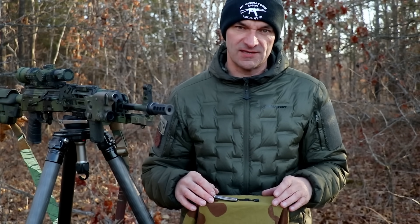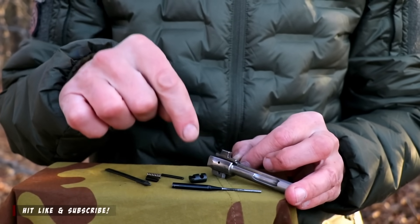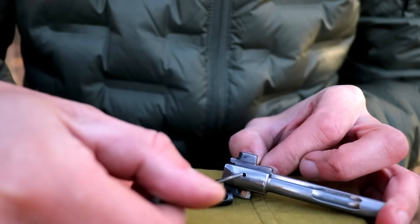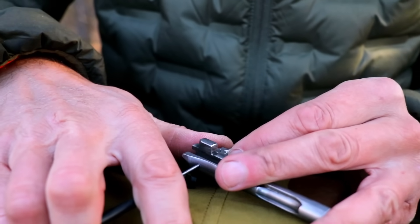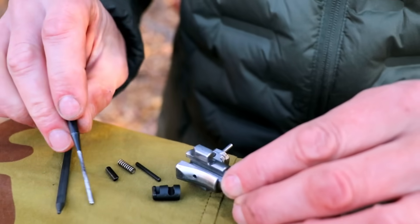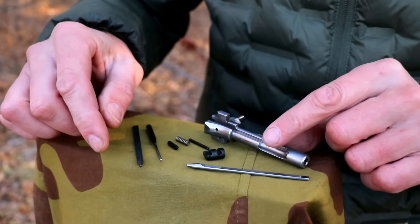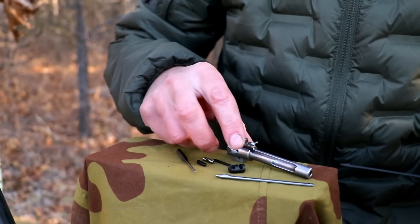To disassemble the bolt you're going to need the punch tool from the AK cleaning kit. At the bottom of the bolt you will find this hole — your punch goes into that hole and you push out the firing pin retainer pin. You don't have to remove the firing pin all the way; this should be enough. You can slide off the firing pin like that.